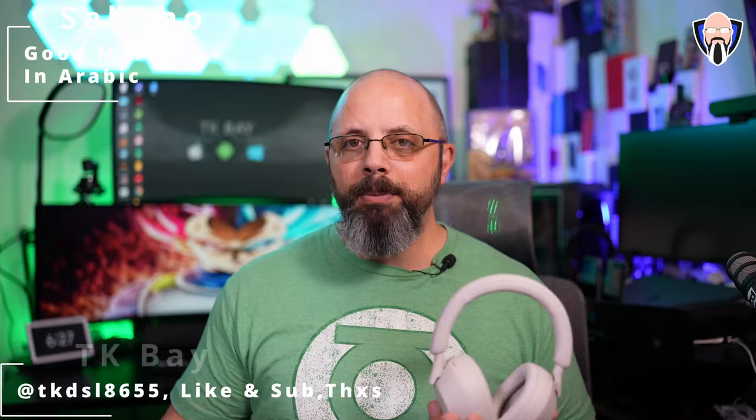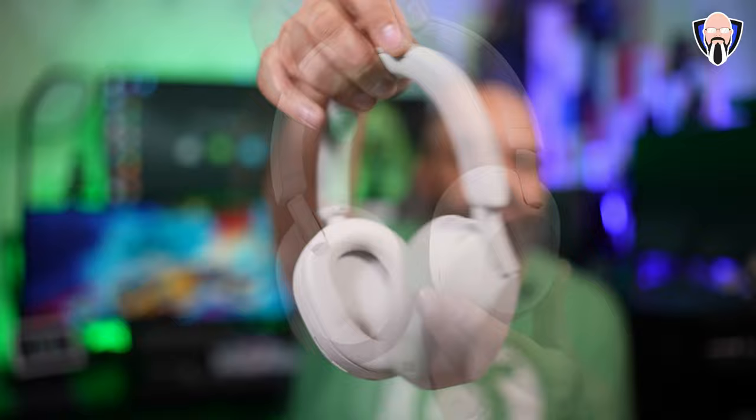Hello everybody and welcome back. Today I want to talk about why I think the XM5s are truly the best cross-platform solution on the market right now. This is made by Sony — commonly known as the WH-1000XM5s — the best over-the-ear audio solution from Sony that works with Android and iOS, and why I believe it's a better choice than the AirPods Max. It works across systems just as well and doesn't cost as much. I'm TK and this is my review of the XM5s.